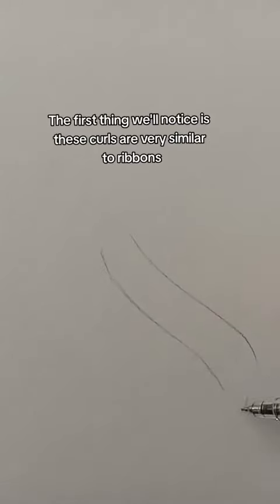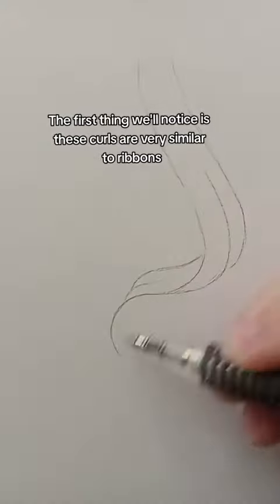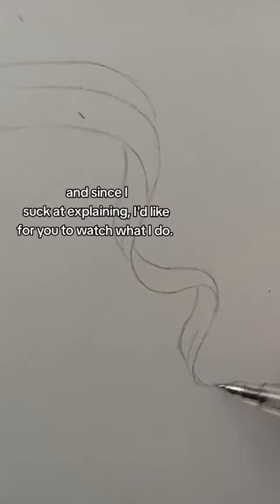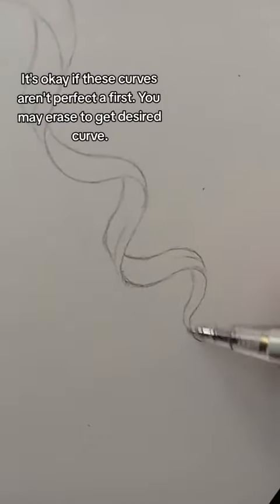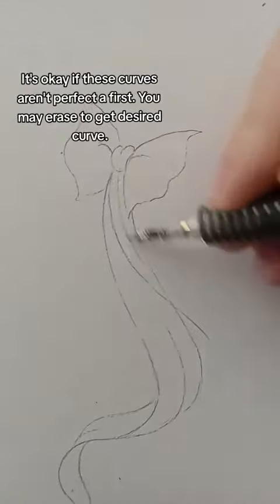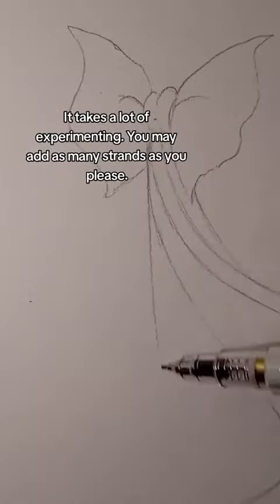The first thing we'll notice is these curls aren't very similar to ribbons. And since I suck at explaining, I'd like for you to watch what I do. It's okay if these curves aren't perfect at first. You may erase to get the desired curve. It takes a lot of experimenting. You may add as many strands as you please.